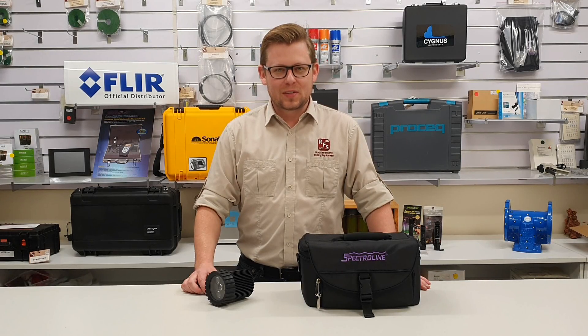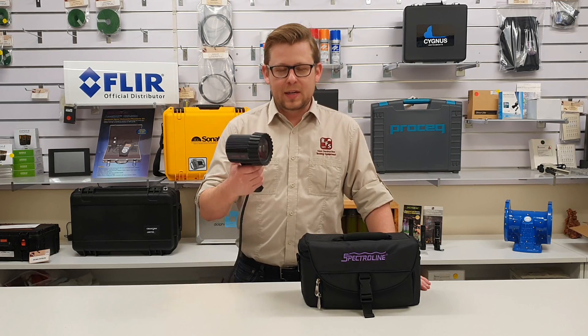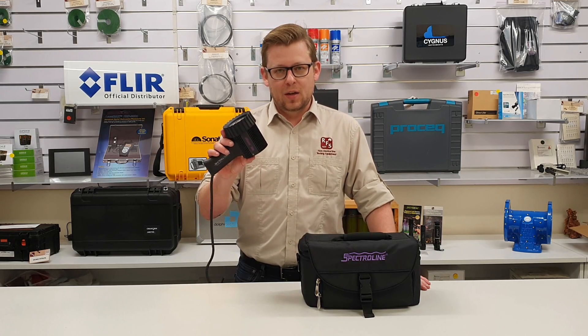Hi guys, I'm Paul from Russell Fraser Sales. Today we're going to take a quick look at what's in the box with the new UV inspection lamps from Spectraline, the UVision 365.